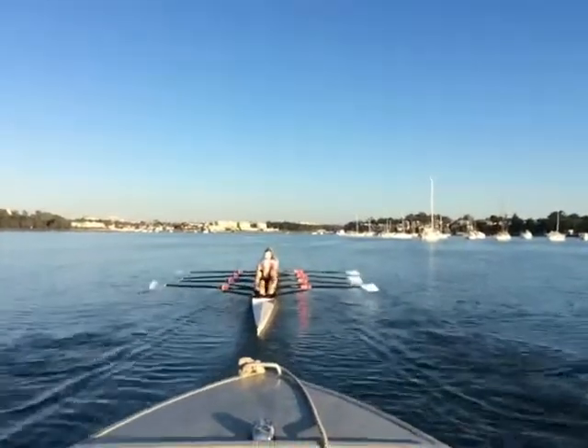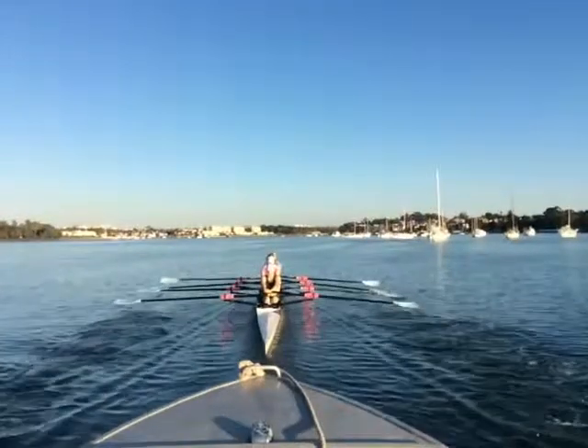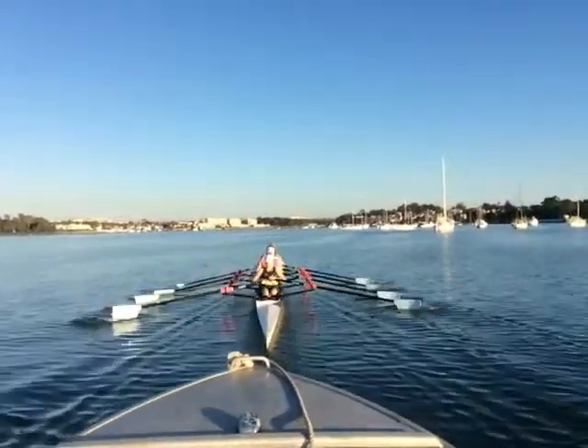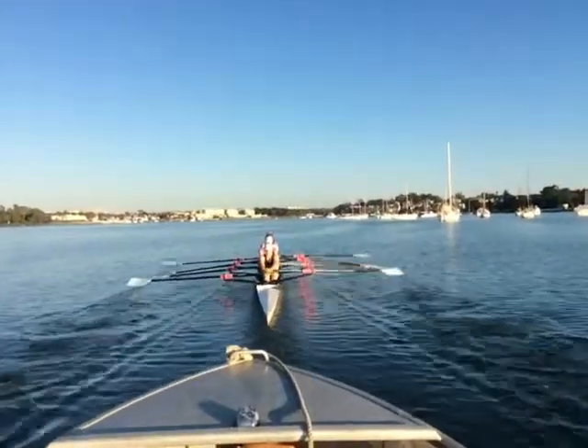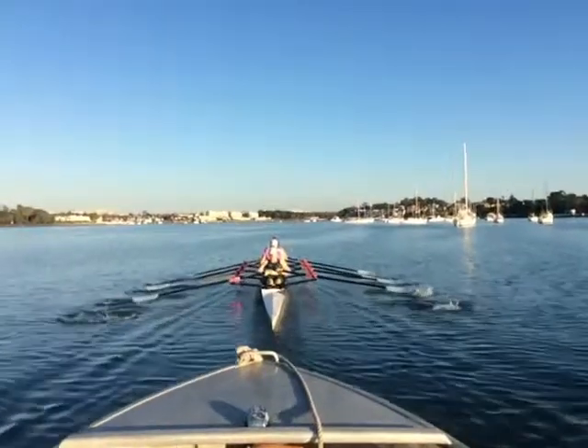Squaring is not too bad. It's going to have a little bit as we slow it down — just a little bit of movement in the handles as we're coming forward. You can see the handles and a couple of different drops and rises.